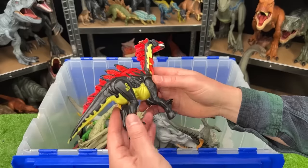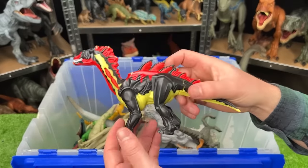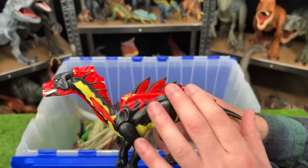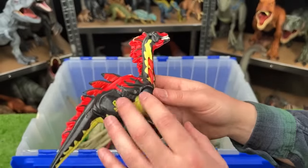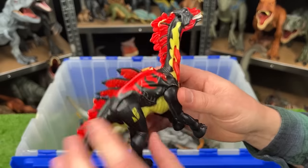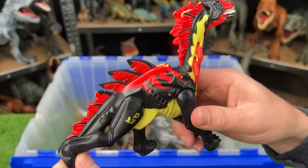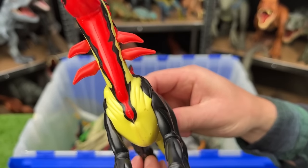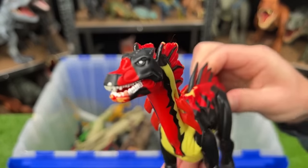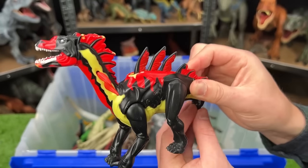This classic Jurassic Park figure I believe is called an Amargo Spinus. It's got some bright red accenting on the top of its body, some horns right there on its neck, and the rest of its body is black and tan. When you move this leg, it activates those spines to go up, it also moves those spines on its neck, and it opens and closes its mouth for a roar too — so it's doing three things at once.